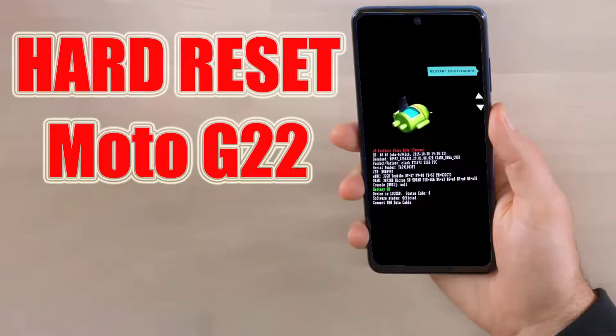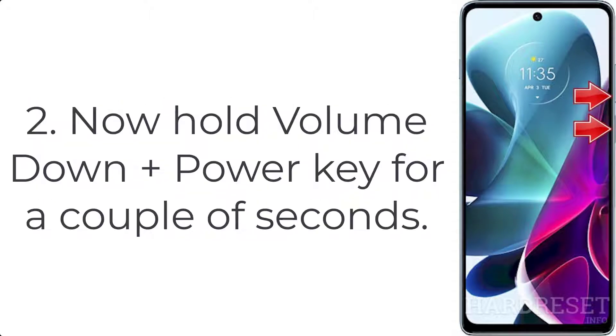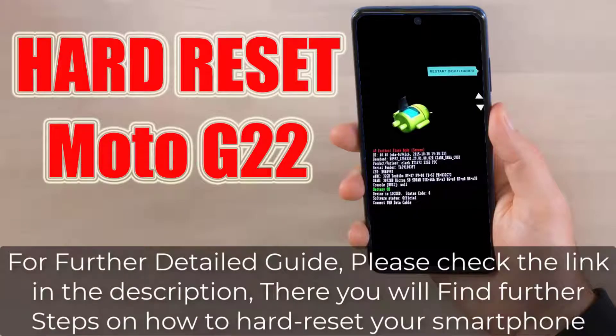How to hard reset Moto G22. Step 1: Press the power button for a few seconds to turn off your mobile. Step 2: Hold volume down plus power key for a couple of seconds. Step 3: Let go of all held buttons when bootloader mode appears on the screen.